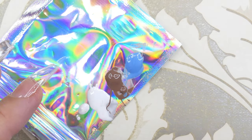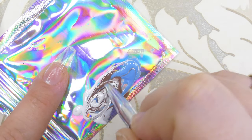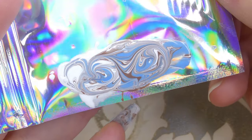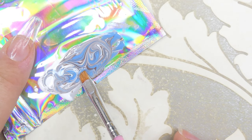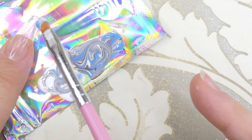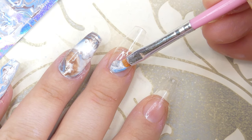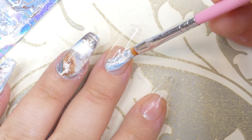For the next nail I'm applying more of the same colors and marbling them on a little foil — a pouch I had leftover from some foils I'd bought. After that, take a brush and scoop up some of the marbled color in a straight line so you don't disturb the design, then place that color on the nail and start dragging your brush, depositing the color as you go.